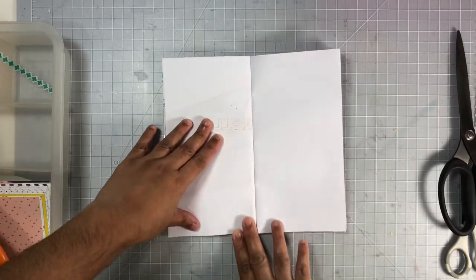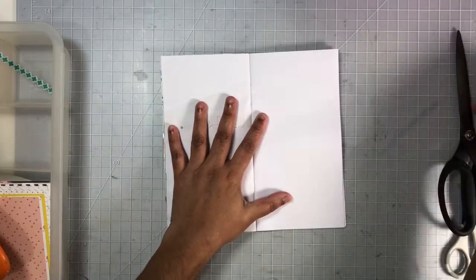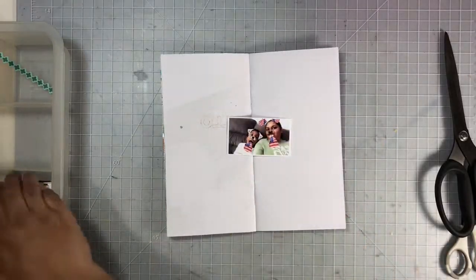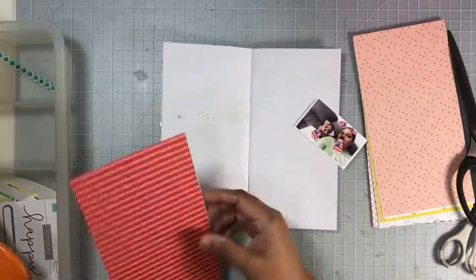I'm going to continue in this traveler's notebook. As you can see, I did some stamping last week, so I do have some bleed-through on the left page, but I will be covering it up with some of this pattern paper.